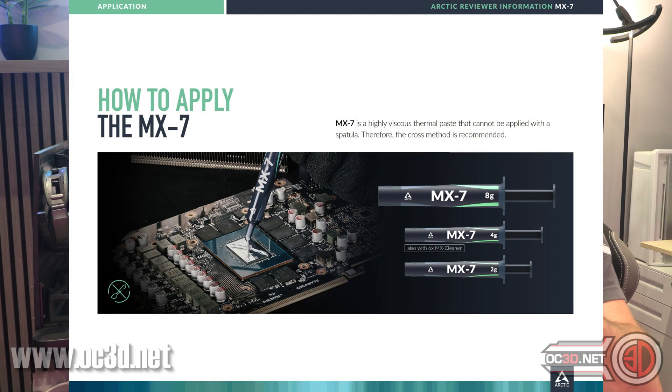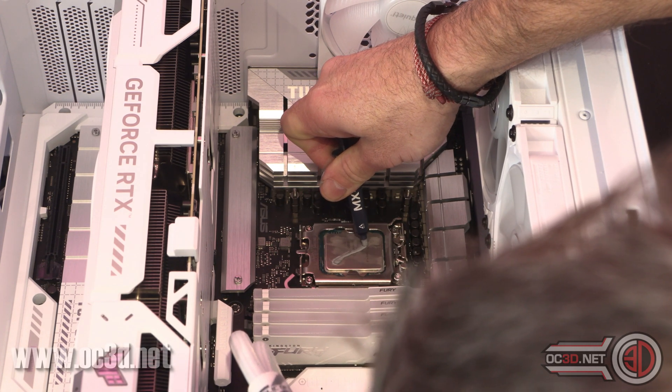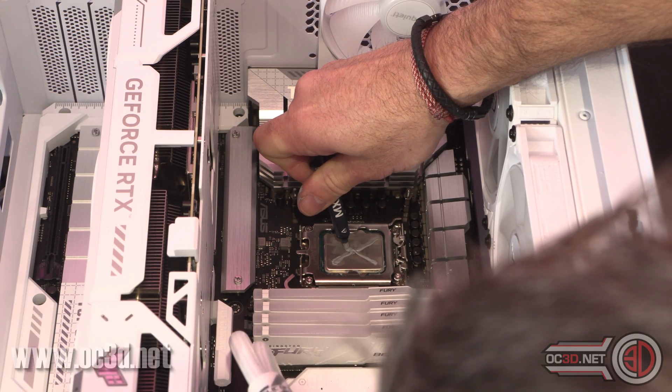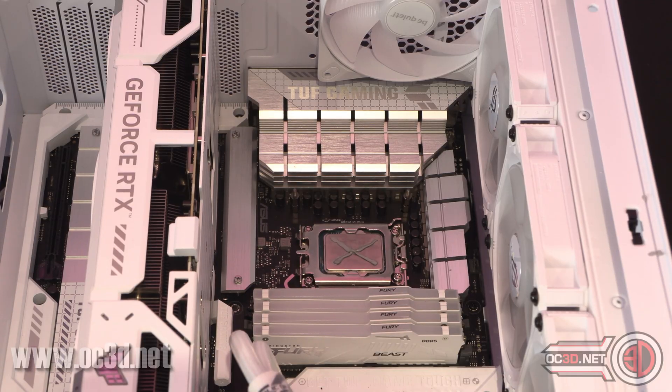Now the one thing I will say is they state straight away that it's thicker than previous versions, and I already thought MX6 was quite thick. So it does take a little bit of getting used to for the application. They say the X pattern is the best way to mount it — the pressure from your plate squeezes it out, and whatever is left is the amount you need. Don't put too much on, but they do say that during multiple burn runs — hot, cold, hot, cold — you won't get bleed-out after that first application.